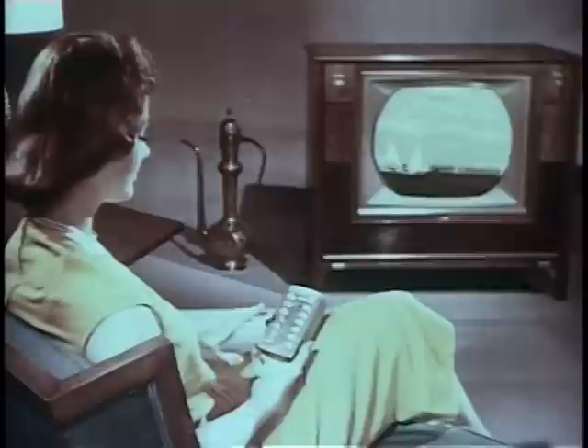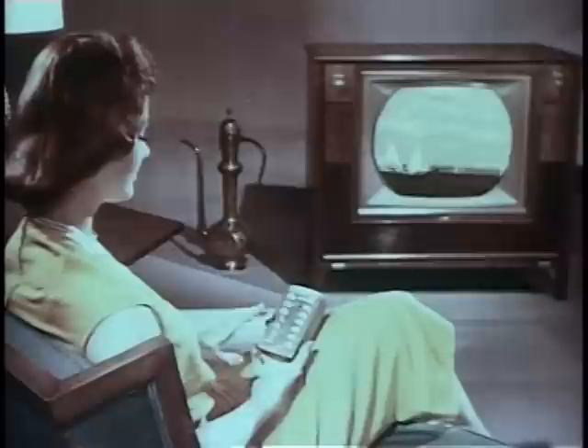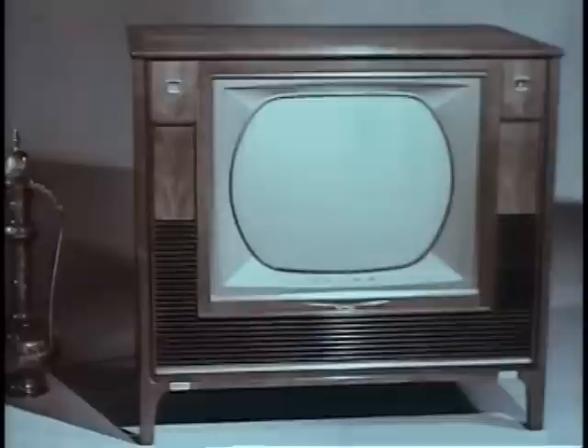This button changes channels counterclockwise to lower-numbered stations. When you want to turn off picture and sound, just press this button — it turns off the set amplifier, but the separate remote control amplifier is still on, ready for you to return to any later program you wish to see. To turn off the separate remote amplifier, press this button on the push-button panel. When the red pilot light is extinguished, you know both amplifiers are turned off.